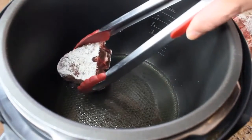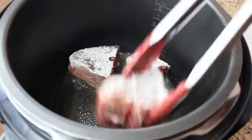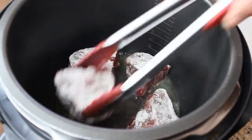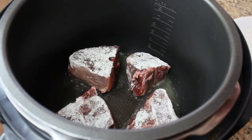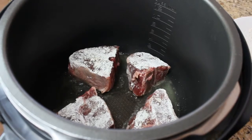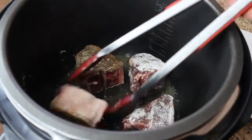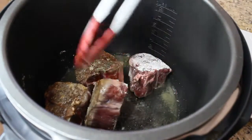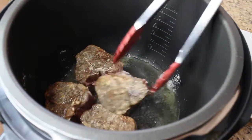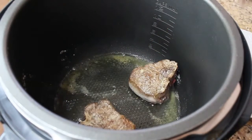The oil is nice and hot, and we're going to sear each piece on all sides. I'm going to do four at a time so I have enough room to move them around. Sear for about two minutes on each side. Just take out your seared pieces and then put the next ones in.